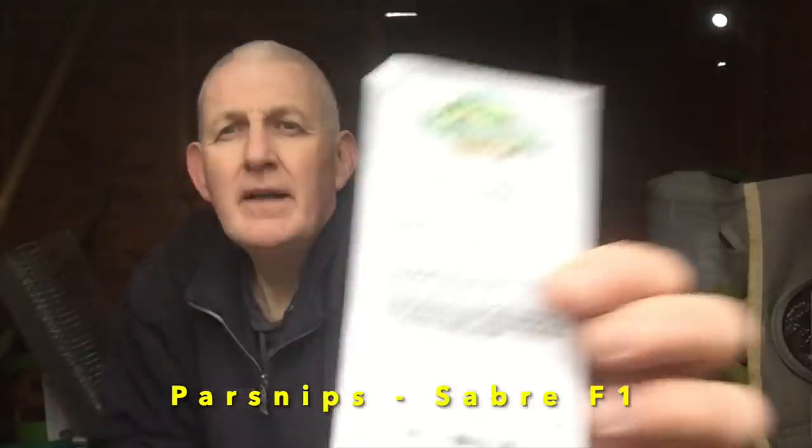Parsnips are another good vegetable to sow in March. As I mentioned in the February video, it's all about preparation — the ground has to be right. As a root vegetable they need ground that lets them grow downward without too many stones, so you need good, fertile, free-draining soil. I'll be growing two varieties this year: Sabre F1 and Hollow Crown. Sow to a depth of about 1.5 centimetres, keep an eye on weeds, and plant directly outside rather than transplanting as parsnips don't transplant well.